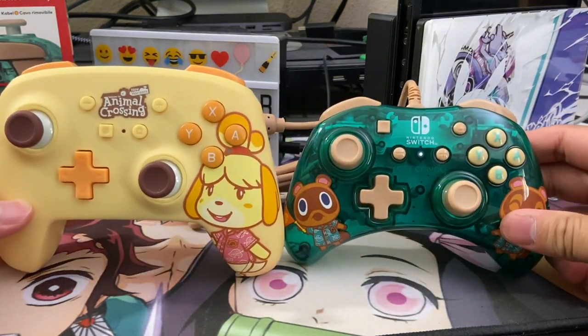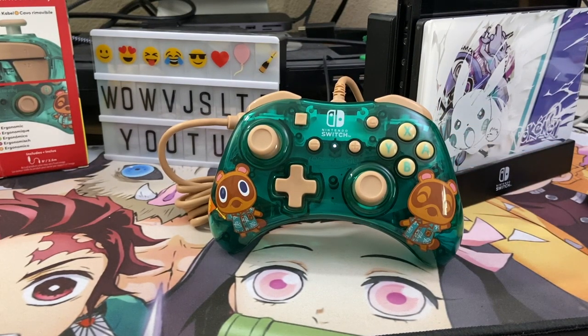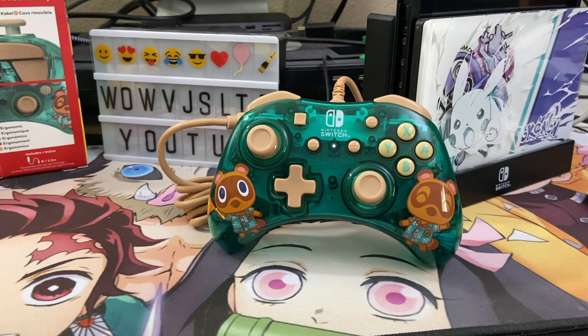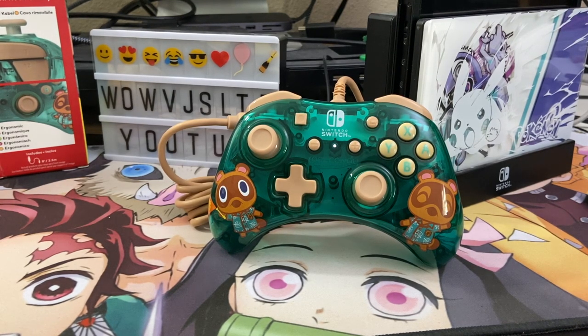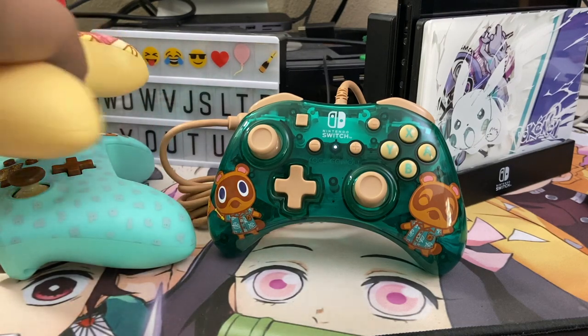If you're a collector of Animal Crossing controllers, this is definitely one you should add to your collection — look how awesome it looks. I don't have a transparent controller, so this is my first one, and I'm glad I can put this on my shelf. Maybe if I ever play Smash and need an extra controller or one of my other controllers breaks, this is definitely a good, usable backup — especially for somebody with smaller hands.